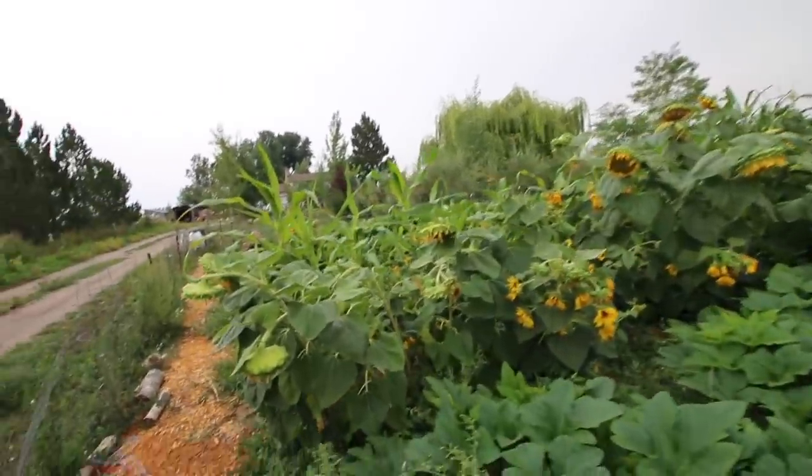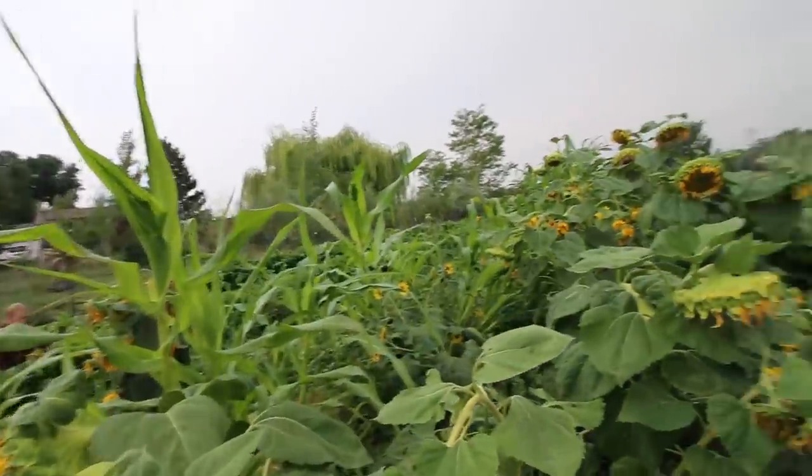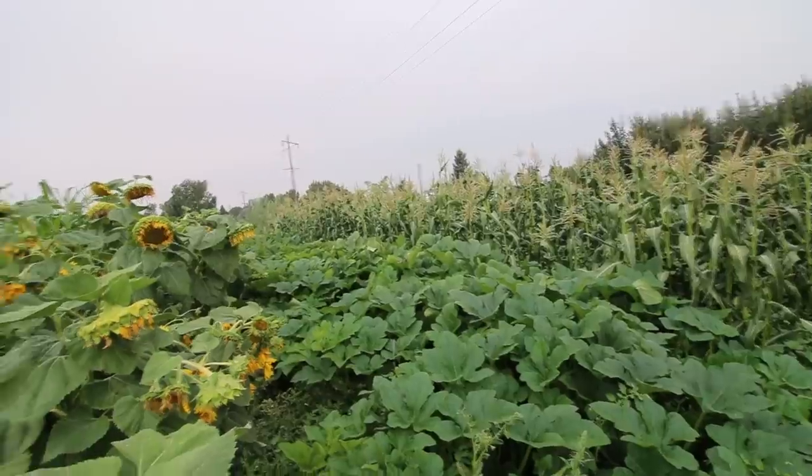In order to get more mulch and fertility in the soil, once we're done harvesting the garden, we're going to put the goats up here and feed them here for the winter so that they can manure it.